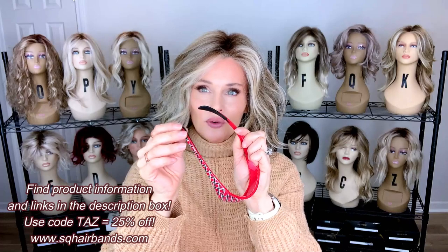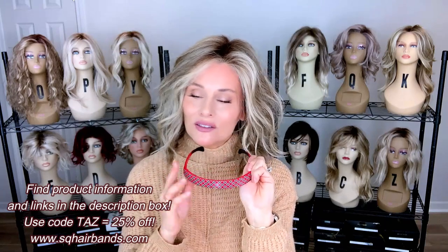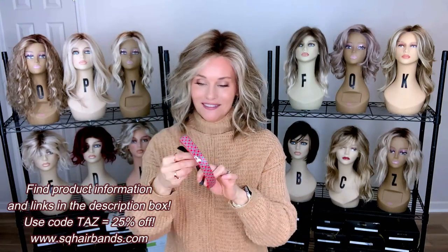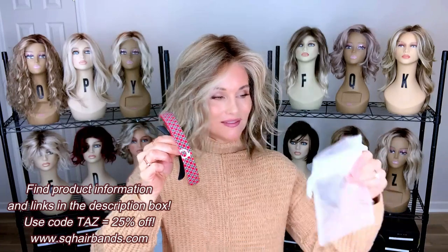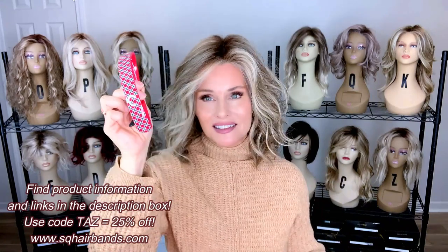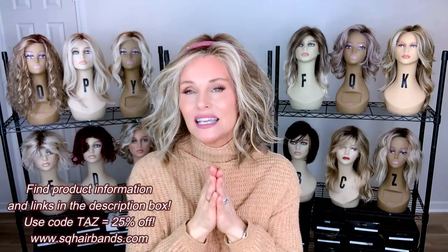Even the arms have a little rubberized section so that they stay in place. There are lots of different ways you can wear these — you can get really creative. There are hundreds of designs: solids, prints, seasonals, crystals, animal prints — you name it. Christmas is coming, and these are the perfect stocking stuffers. Each one comes with a mesh travel bag, and they're just adorable to put down into a stocking.